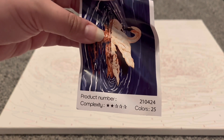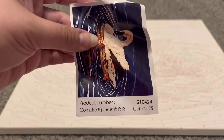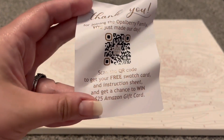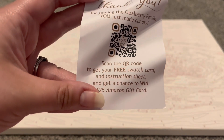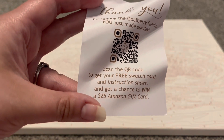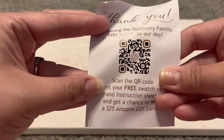We also have this little information sheet here. It tells you the product number, the colors, and the complexity level, which is very interesting — I have not seen that before. We do have a thank you card and another QR code that says: scan the QR code to get your free swatch card and instruction sheet.